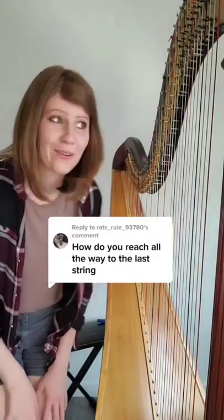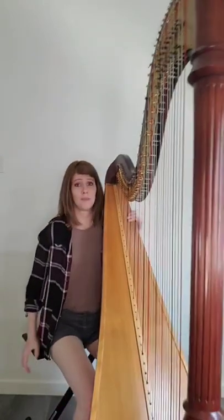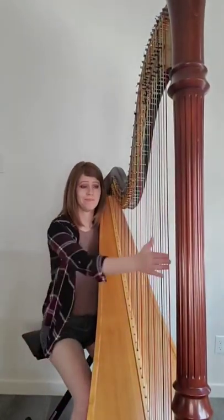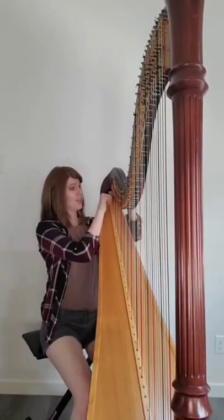How do you reach all the way to the last string? So I'm assuming you mean the lowest string on my harp. When I'm seated, the harp is balanced on my shoulder, and I can reach it just like that. And this is how I reach the upper strings.